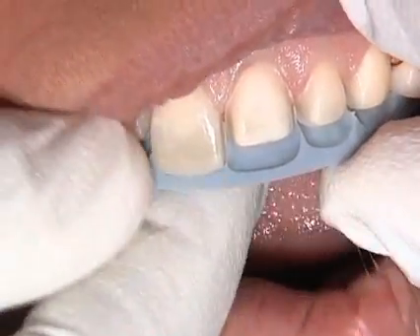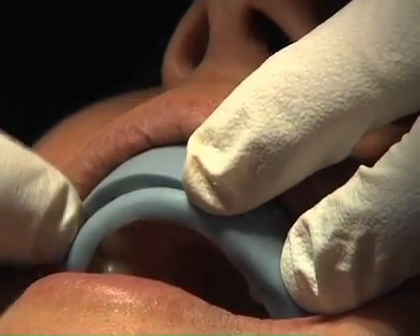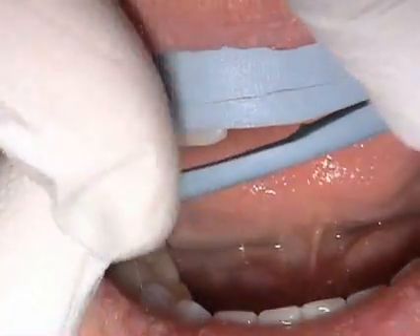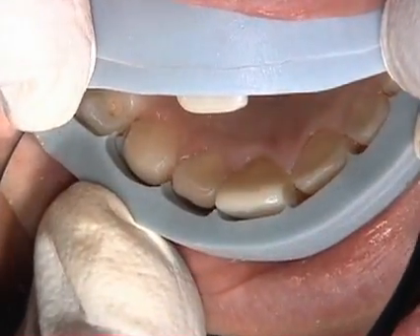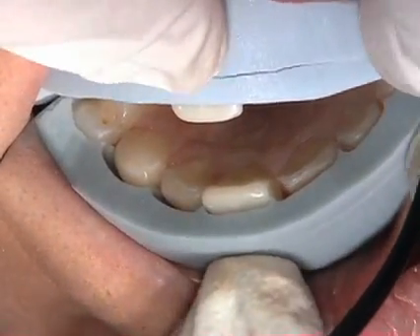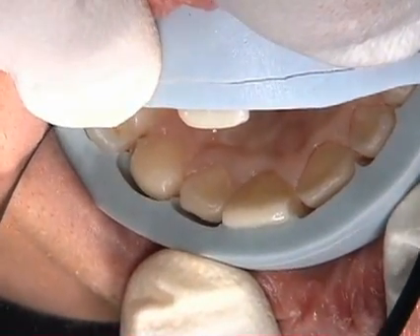In addition to an incisal index, you can use a facial index. The facial index is positioned, and you can see there are several cuts in it. Holding the facial index in place and retracting the first cut puts us in the incisal one-third. Using a mirror and trying to hold the index completely in position — sometimes it's a trick, especially on taping, to seat it completely on the facial aspect — you can see we have a controlled reduction tooth-to-tooth.